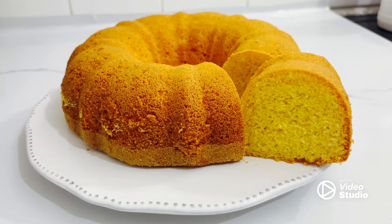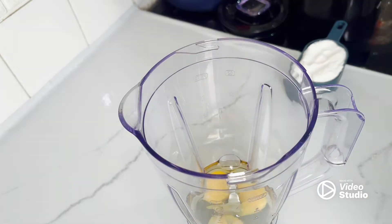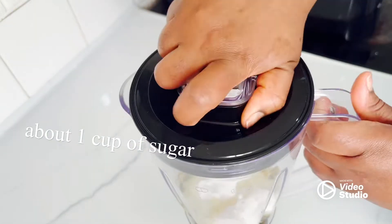Hey friends, welcome back to another video! Today I'll be sharing with you another pound cake recipe. To make this cake we're going to use the blender, so we add eggs, oil, and sugar.